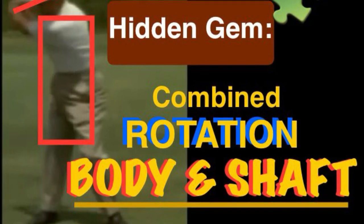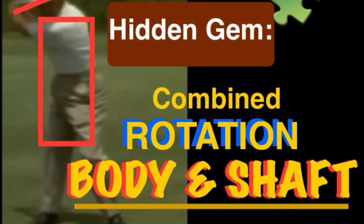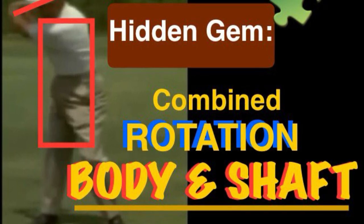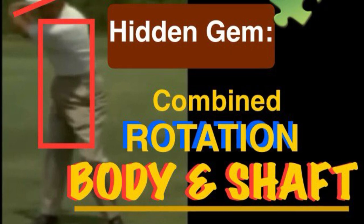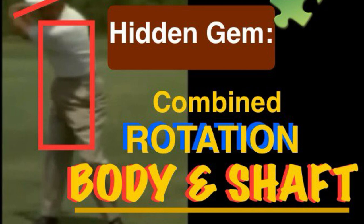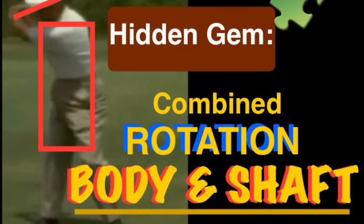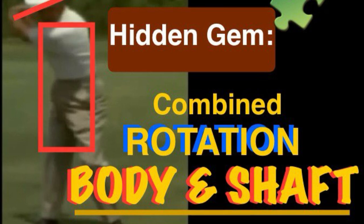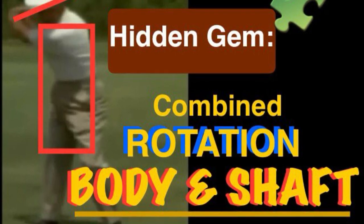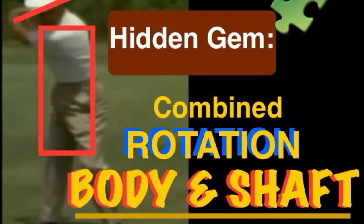Today's video is about the combination of body rotation and shaft swing rotation used together. At the beginning, when a golfer is learning, the first thing they learn is how to swing with the shaft rotation in a proper plane — it has to be in a proper plane.